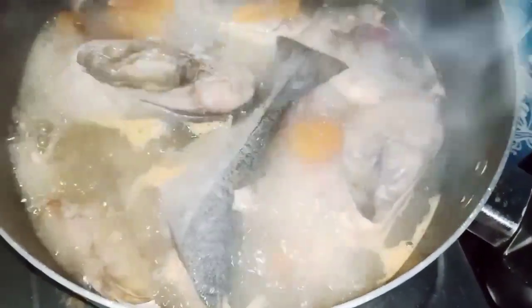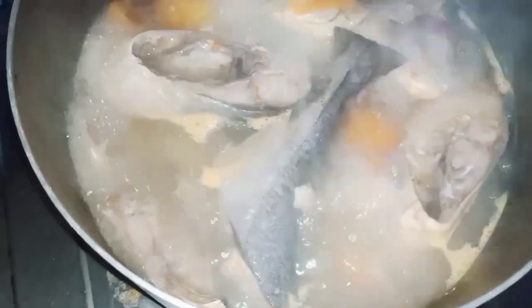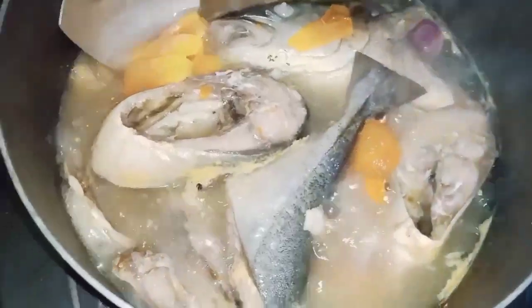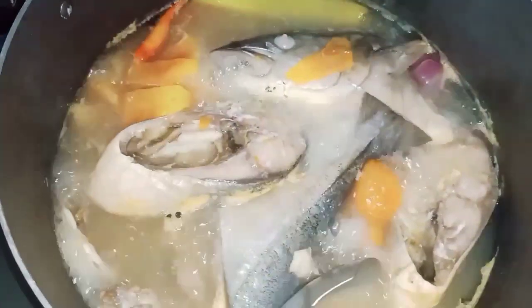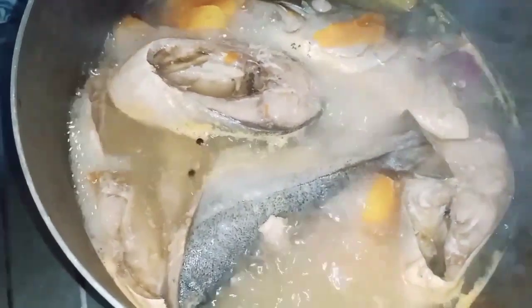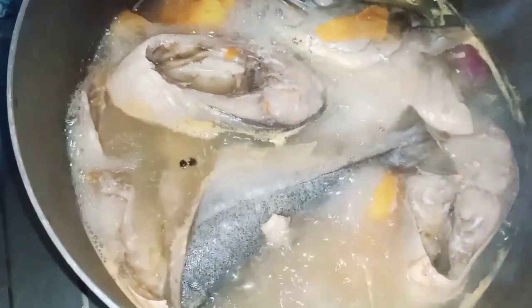I-check natin kung luto na yung isda. Ayan, parang luto na. Mukhang luto na yung isda guys. Kaya, ang susunod natin ilalagay ay ang okra.